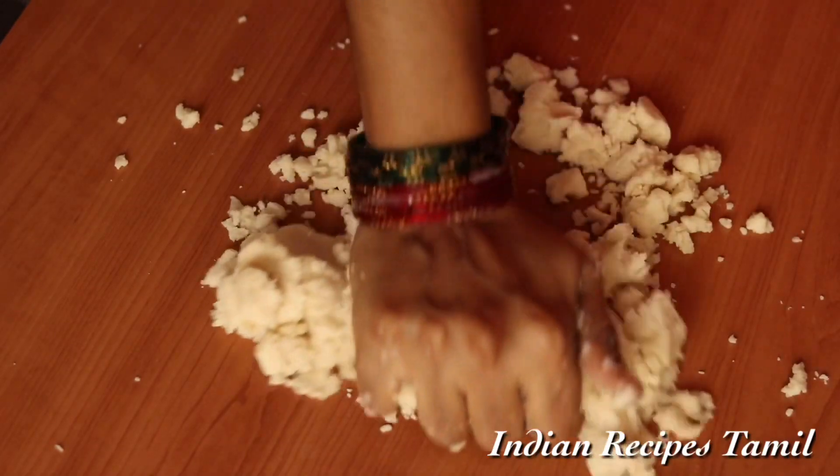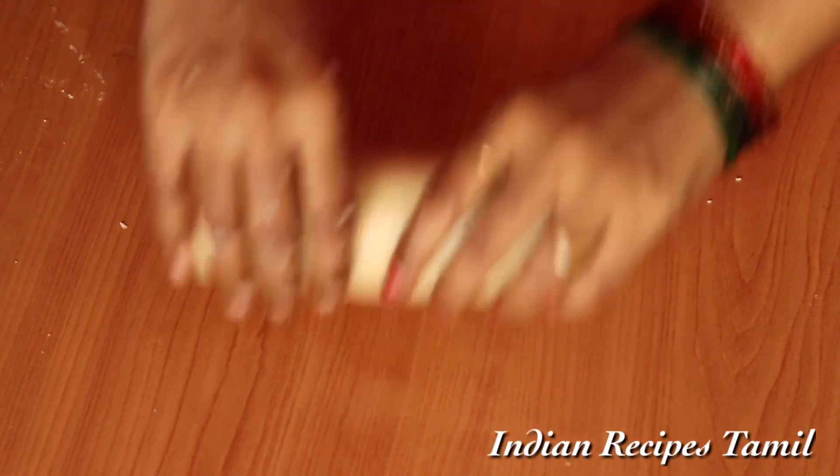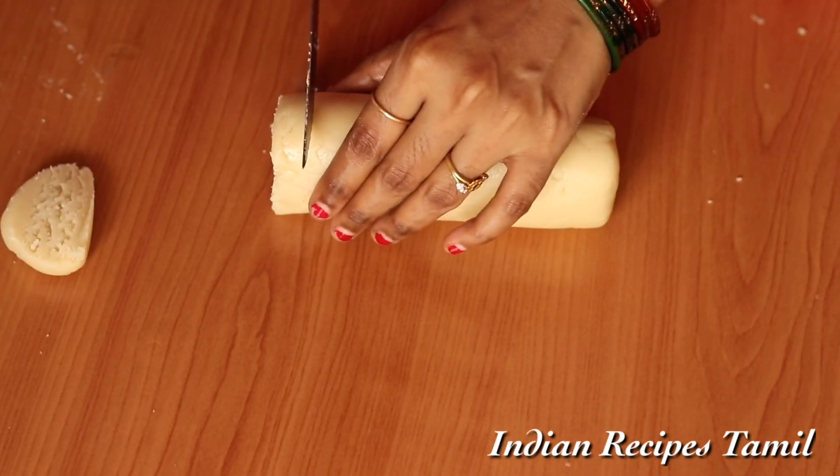The biscuit dough is soft and buttery. Now make the shape of the chapati. In the shape of the chapati, let's cut it.